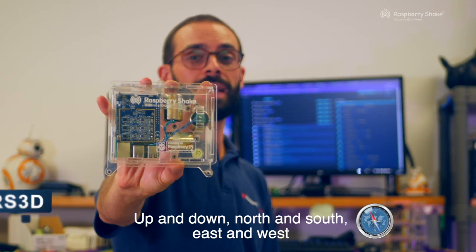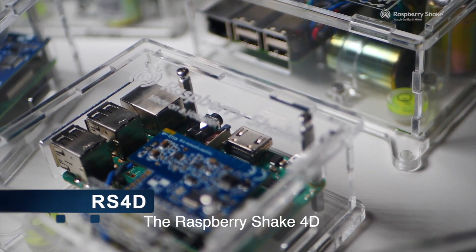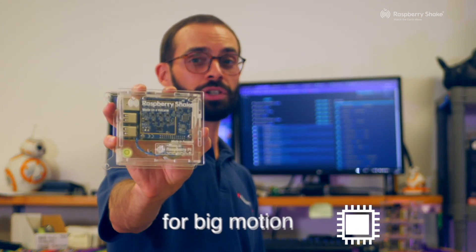up and down, north and south, east and west. The Raspberry Shake 4D comes equipped with an additional accelerometer, allowing you to remain on scale for big motion.